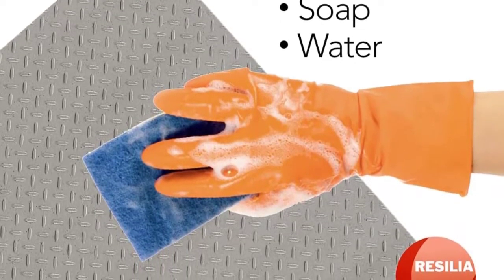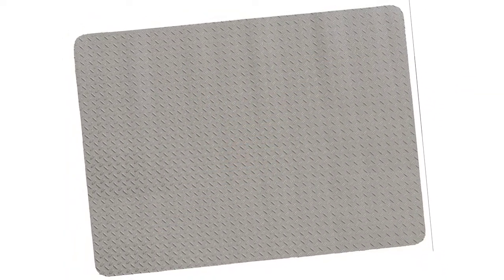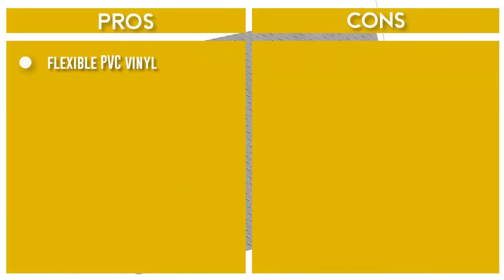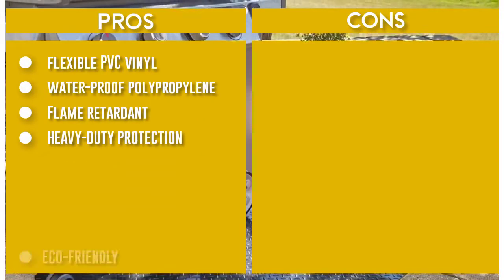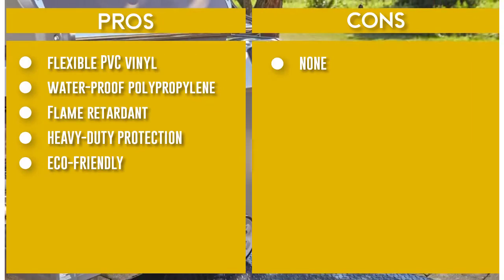If you cover your floor with these mats, you can easily move them and do the dirty work without worry. The mats are very easy to clean as well — you can quickly move them and take them out for a quick wash.